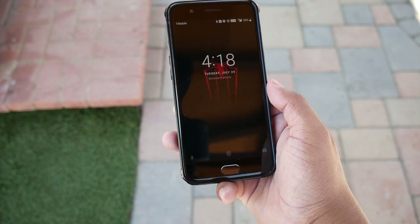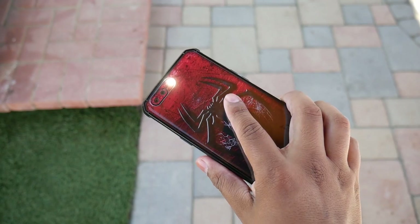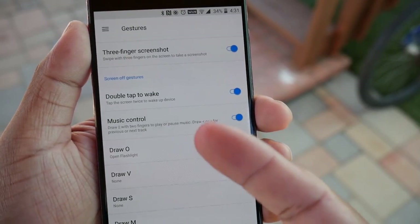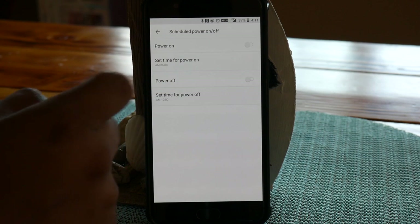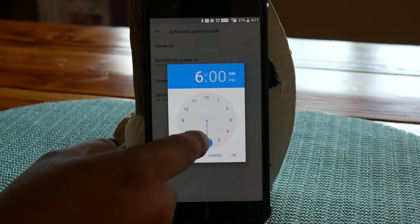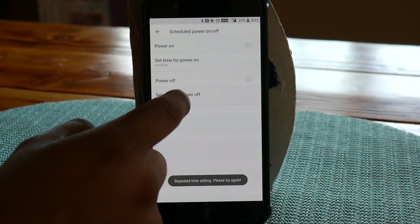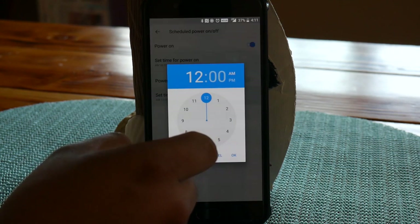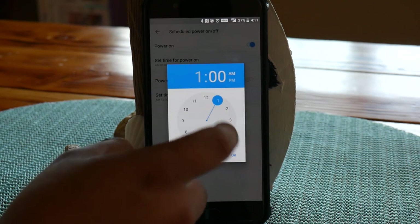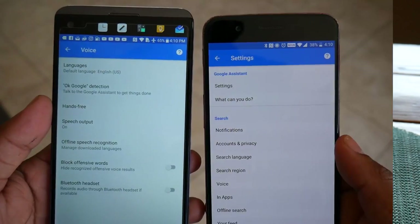There are also gestures you can perform on the display when the screen is off. You can assign a gesture to any app to launch automatically after drawing on the display, and you can control music from the off-screen by drawing on it. You can also set an automatic power on and off schedule so the phone turns off before bed and powers on to sound your alarm — a neat feature, but you'll have to completely trust it. I tested it four times and it worked, but let us know in the comments how it's been working for you.